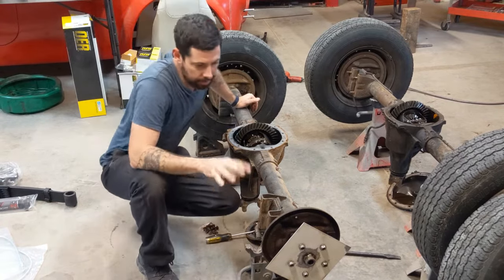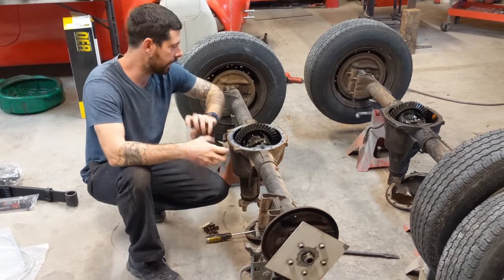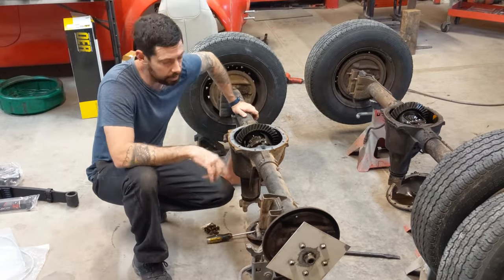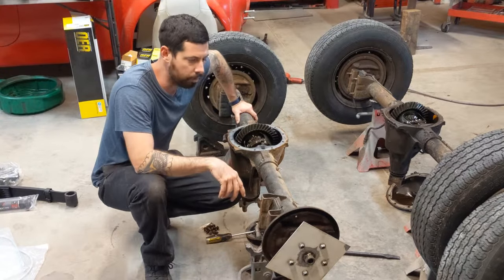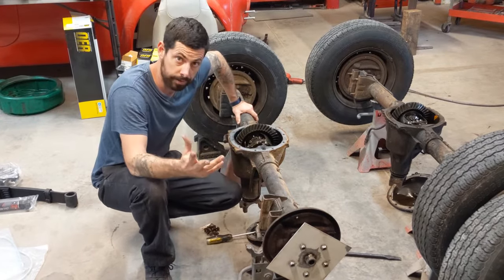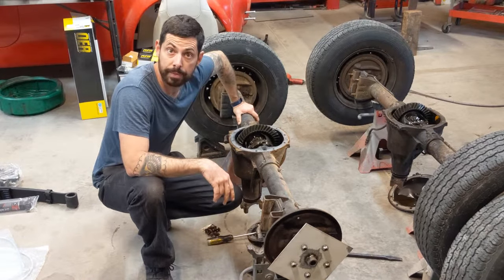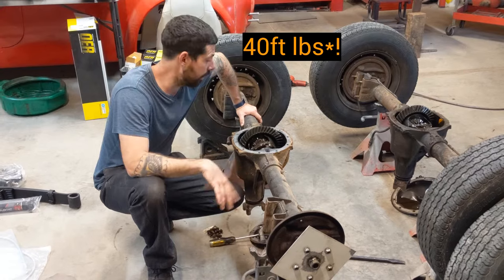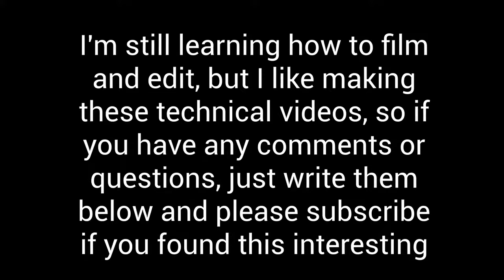I'm going to be building another vehicle next where we're going to be putting in a true off-road style locker where it actually ratchets as it turns. I imagine that's going to take a lot more force, so I'll re-drill the fixture to a forward bolt pattern and test that one — I'll do an update video when I've got it. But for now, at least we know it takes 30 foot-pounds of torque to break free the clutch disc on an unknown-mileage GM 10-bolt limited slip.